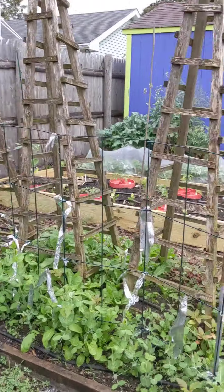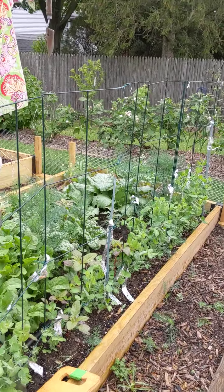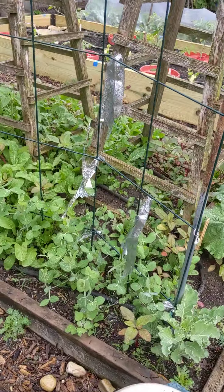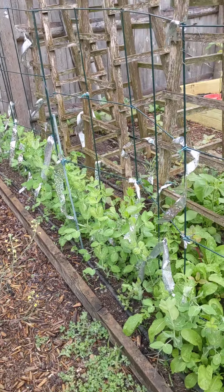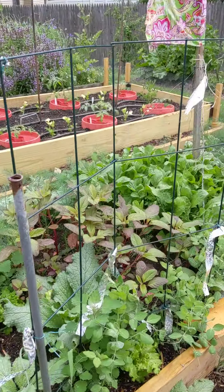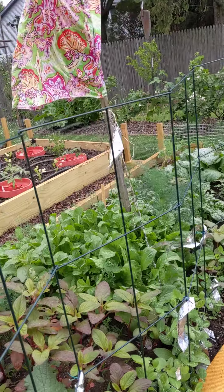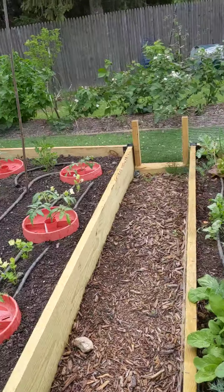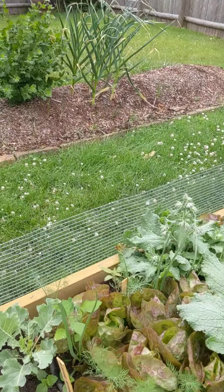The next two beds are the legume beds. I started with the peas — I did not plant them as early as I would have liked, so I don't know how much of a harvest I'll get this year. They do not like the hot weather we've been having. I'm protecting them from the birds with bird scare tape, which has been quite effective at keeping them from being shredded. I also started these beds with some direct sown seeds of other cool crops, and those have come up quite nicely.